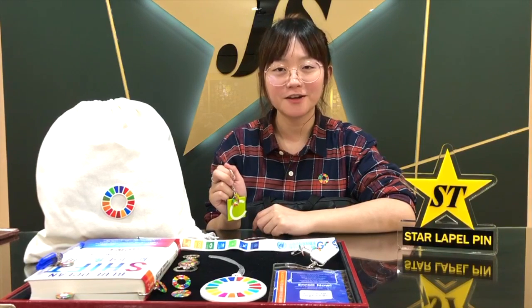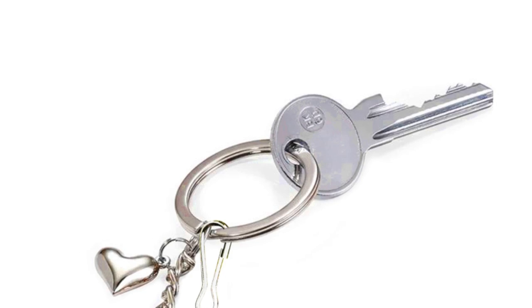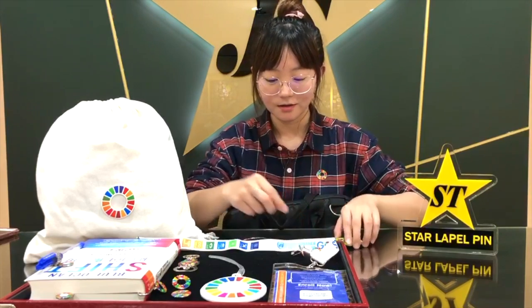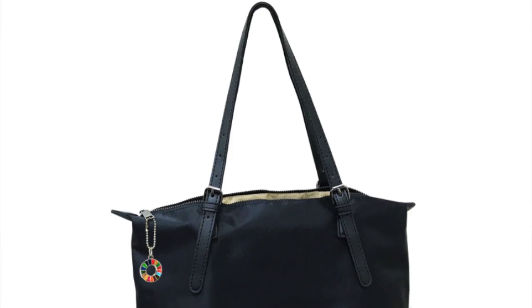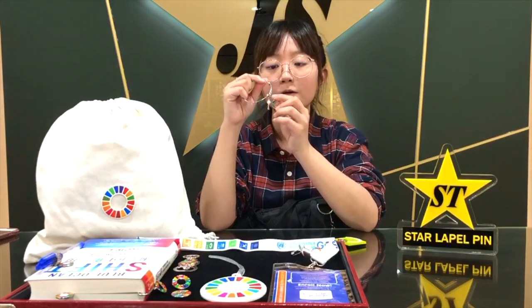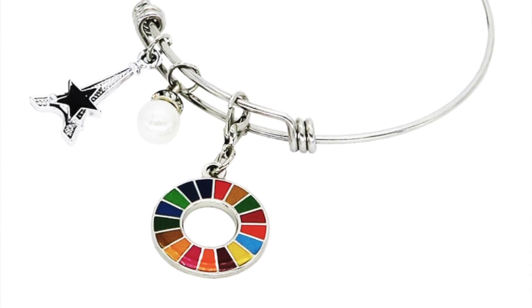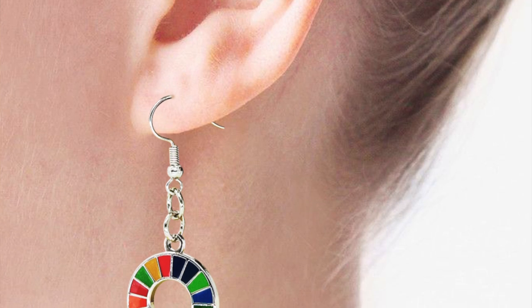The same products will have different functions when attached with different fittings. For instance, you can add a small hook to the SDG charm so it can be turned into a small accessory for your keychain. Or you can have a small bolt chain on the charm, and this SDG charm can be worn on your bag. Or, adding a small lobster clasp, so you can wear this as a bracelet charm. With the right fittings, you can even wear this charm as an earring.